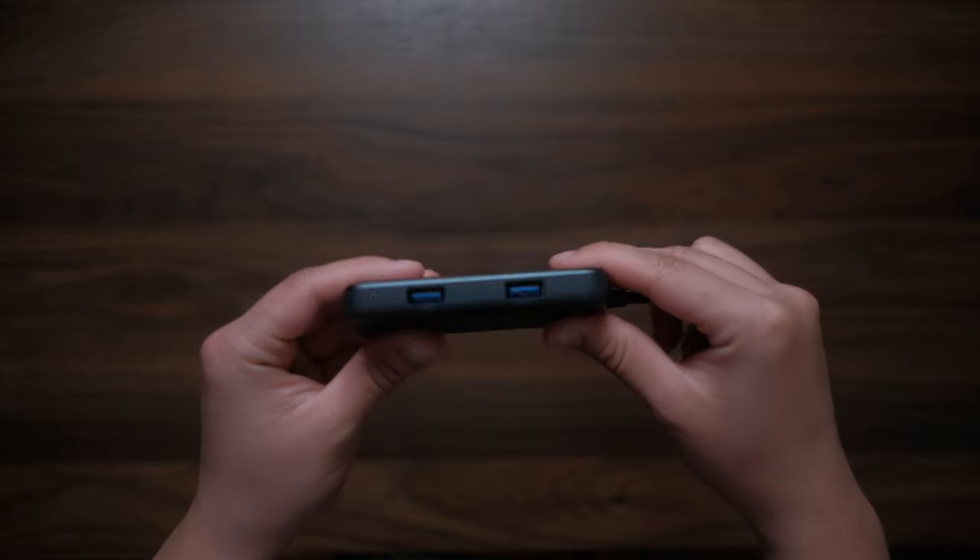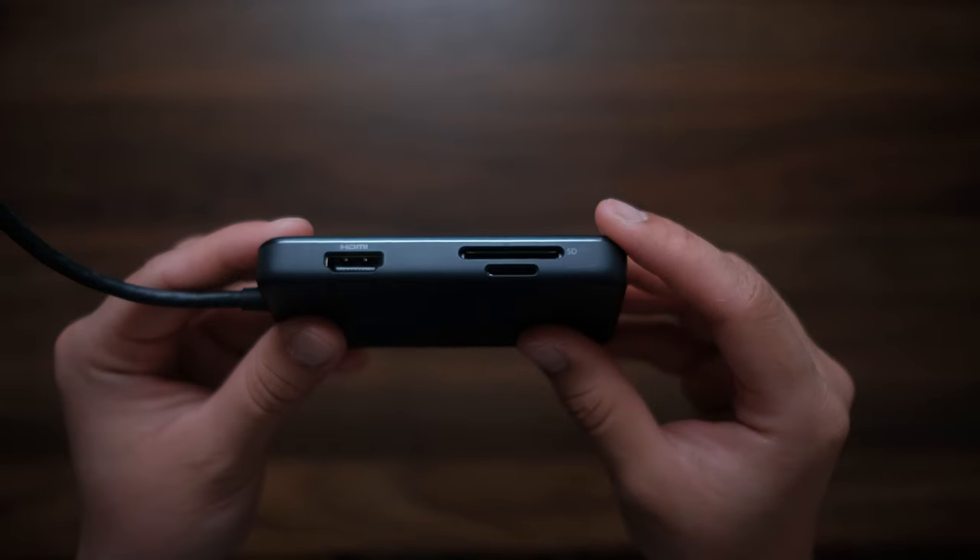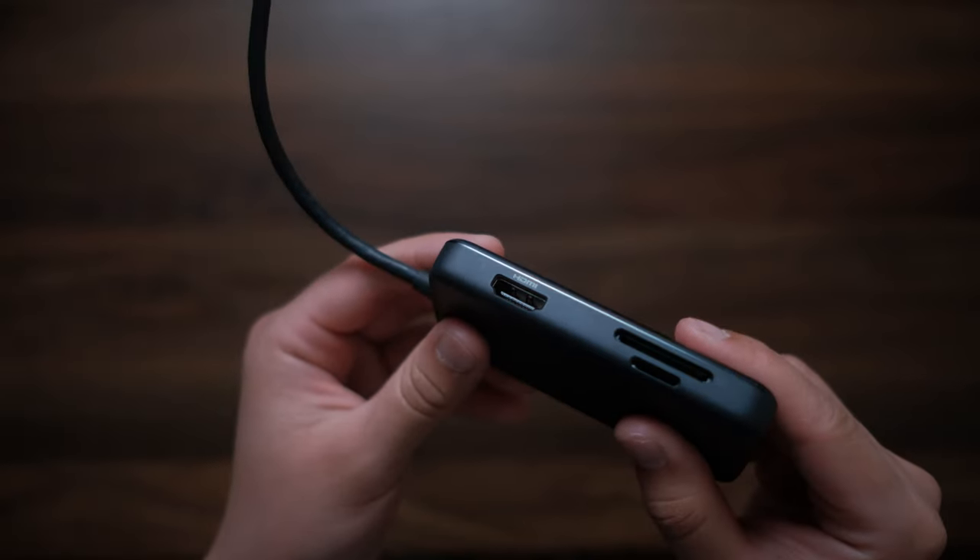Next up we have a dongle. I always bring it with me when I'm out shooting because I might want to view whatever I shot that day, whether it be photos or videos. This Anker dongle has two USB-A ports, so if you want to back something up with your external hard drive you can easily do that. You also get a micro SD card slot and a full SD card slot, plus an HDMI port so you can hook up your Tab S8 to a TV or monitor to either mirror it or use the Samsung Dex feature to fully utilize the multitasking abilities of the Tab S8.